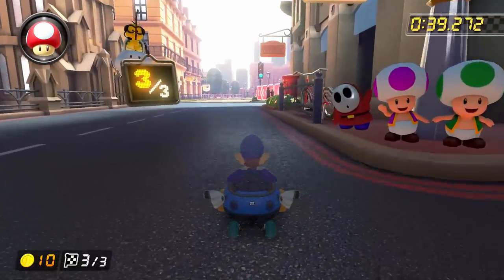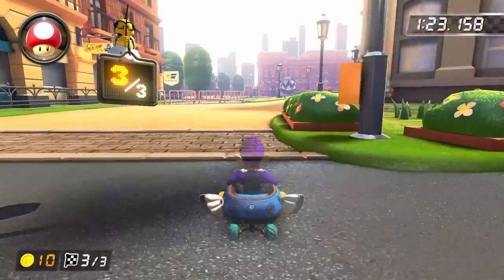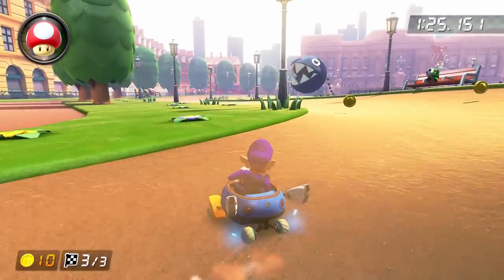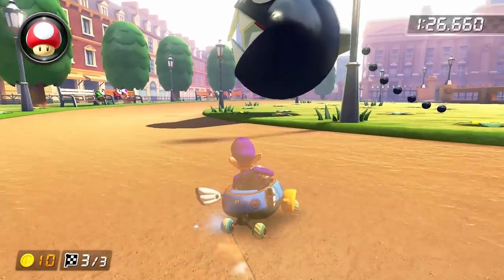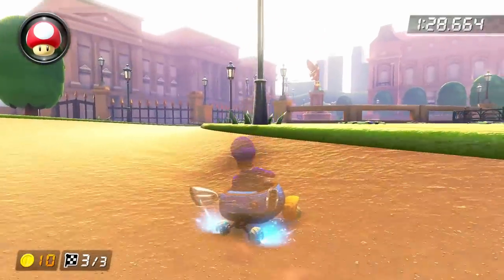Onto section three now. It's going to start the same as section two, except that the chain chomp is roaming around now, and depending on your pace, you may or may not be able to drift around the inside of it. You kind of have to just improvise here because he starts on the outside and works his way in, so you'll need to experiment with a racing line that works for your pace.